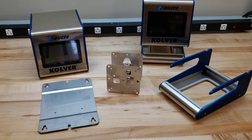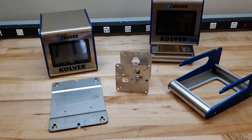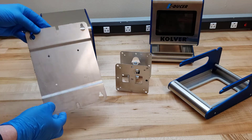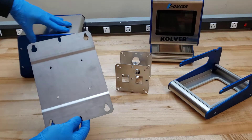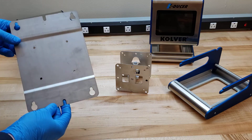Today we're going to take a look at some of the mounting options for the KDU-1 series controllers. Out of the box, you'll find this base unit controller as well as a standard wall mount bracket. This is basically just a plate that has connections to attach to the back of the KDU-1 controller and then into any upright in your facility.